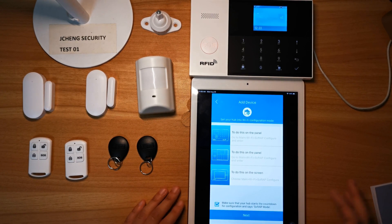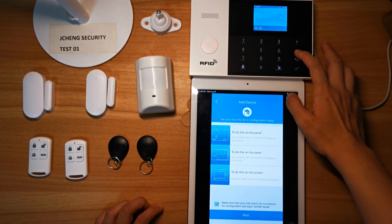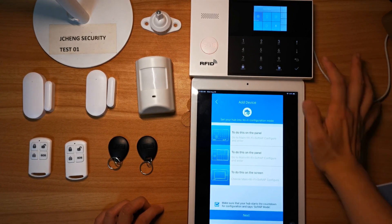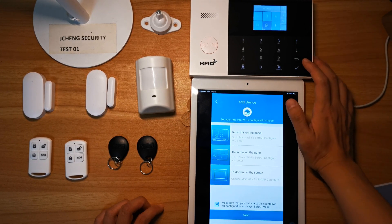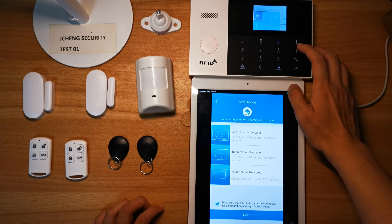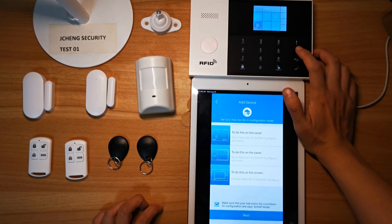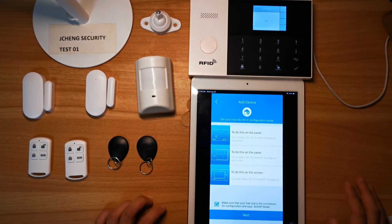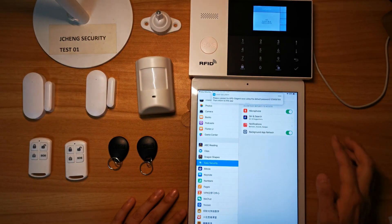Choose Soft AP mode. Before we click next, we go to the Alarm Hub settings. Go to the Alarm Hub main menu, choose Wi-Fi, then Soft AP config. Confirm — configuring. Then we choose next here and we will get a message.